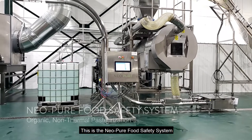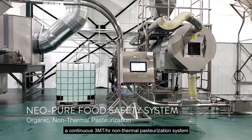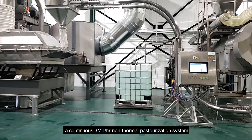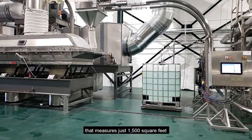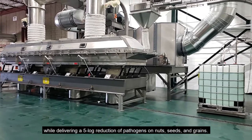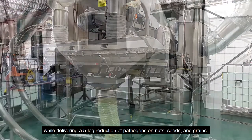This is the Neopure Food Safety System, a continuous three metric ton per hour non-thermal pasteurization system that measures just 1,500 square feet while delivering a five log reduction of pathogens on nuts, seeds and grains.